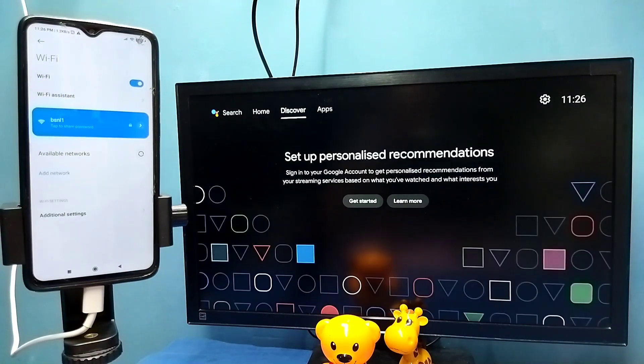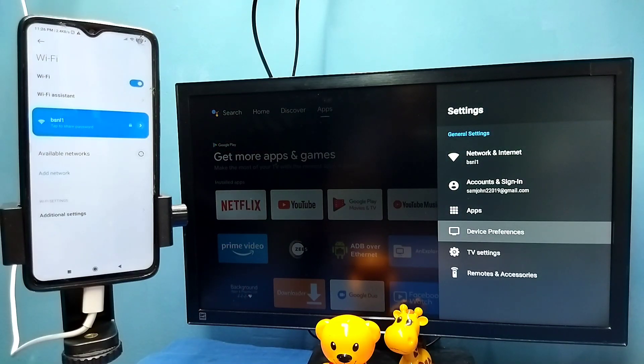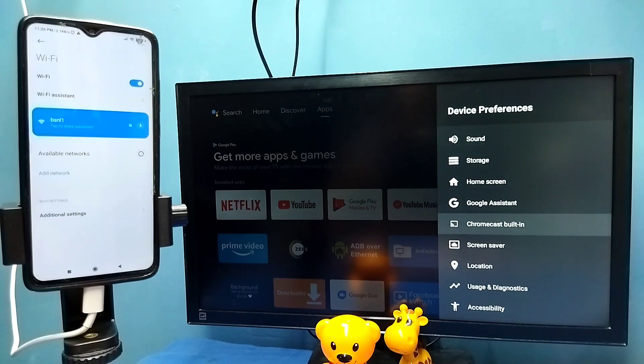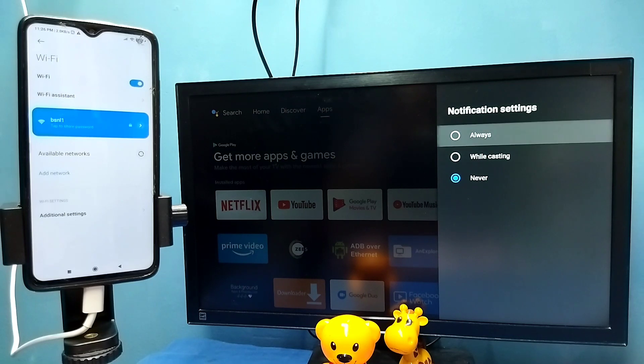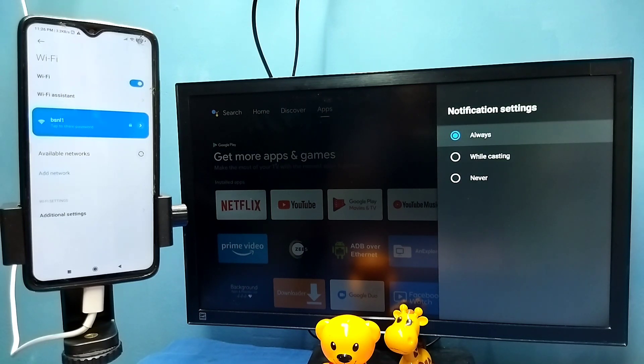After that, in TV go to Settings, then select Device Preferences, then select Chromecast or Cast, then select 'Let this control your cast media'. Here we need to select Always.